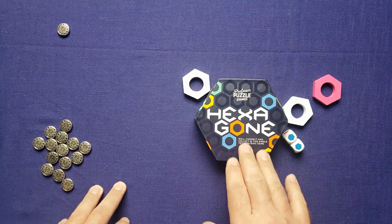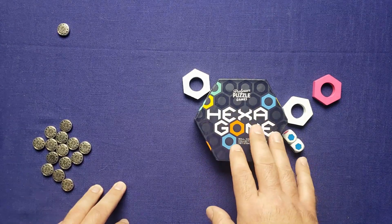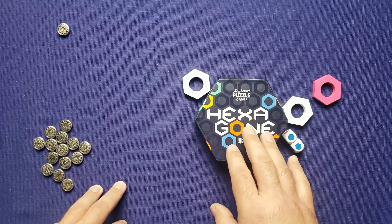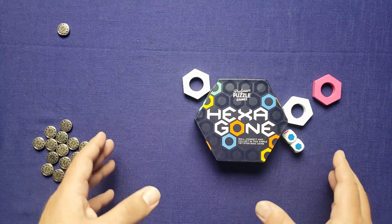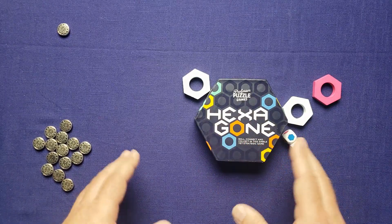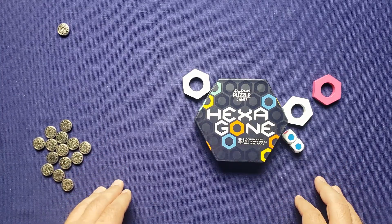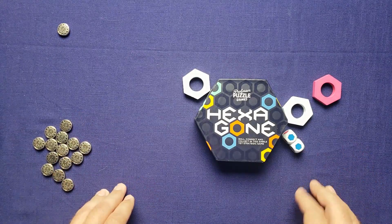That was the tutorial and solo playthrough of Hexagon by Professor Puzzle Games. I haven't bought any other Professor Puzzle Games but this game makes me want to check out more — let me know which ones are good. Let me know what you think of this game and point out any rules errors. Please like and subscribe if you enjoy the content, and if you'd like to support me on Patreon there's a link in the description. Thank you very much for joining me on Tabletop for One — have a great night.